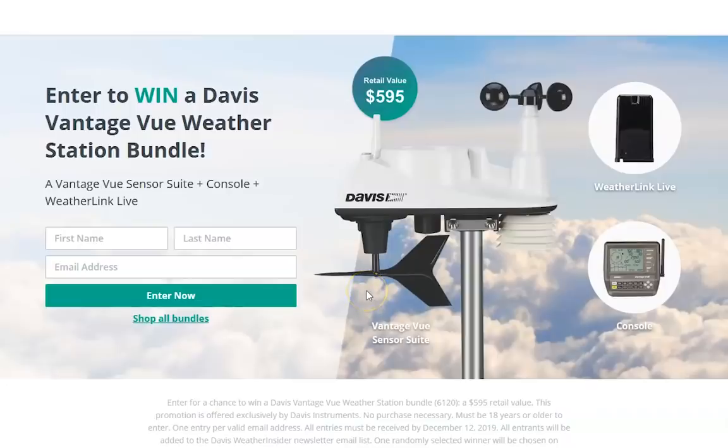For this upcoming holiday season in December 2019, if you'd like to win a Davis Vantage View weather station bundle, go to the link in the description when you're done watching this video, enter your name and your email address, and one person will win one of these awesome complete bundles — the Vantage View weather station from Davis.